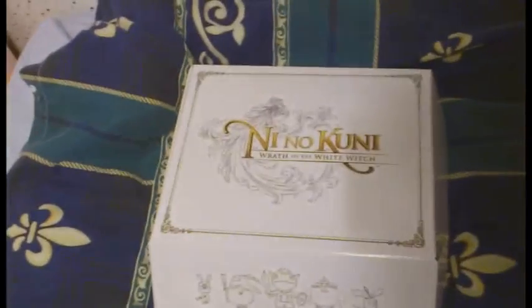Very good. There seems to be something else. This might just be to keep things in place. Yeah, it is. So that's it. Unboxing. Ta-da! Very nice.